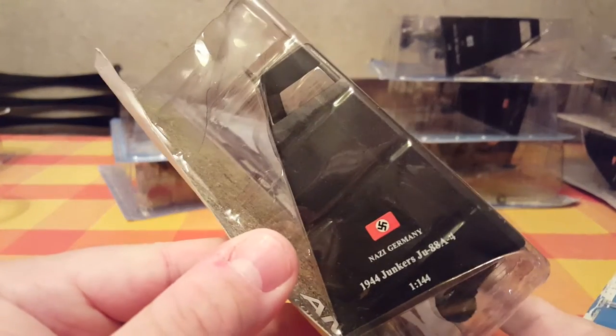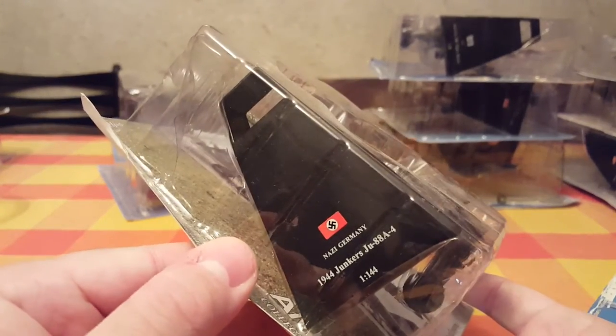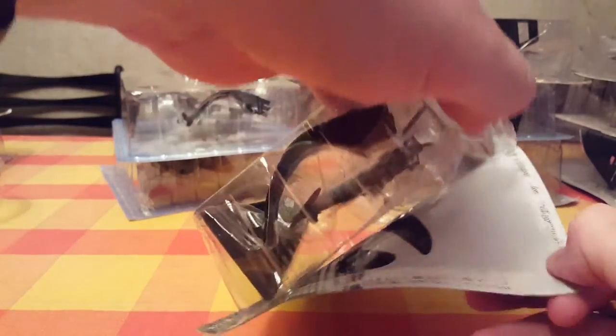Next we have a World War Two Nazi Germany Ju 88. Let's open this bad boy and see the condition.